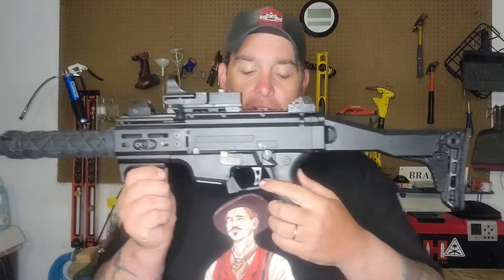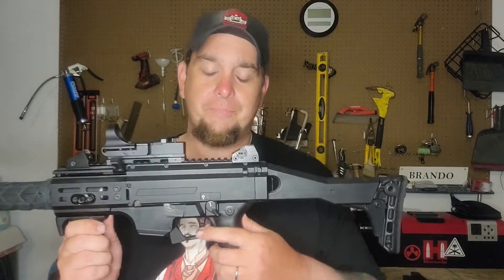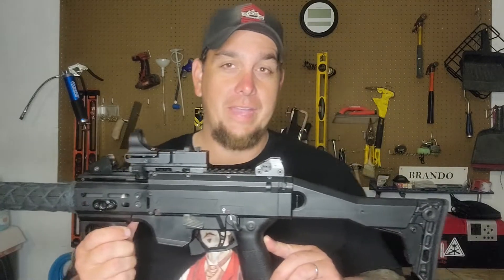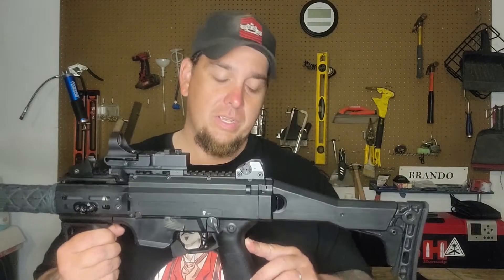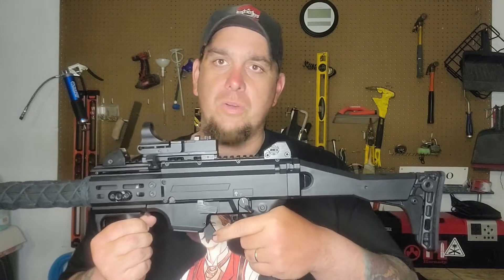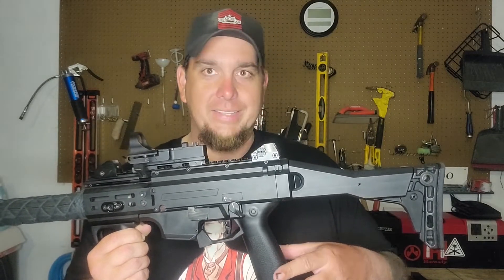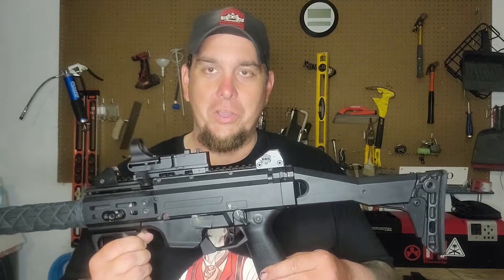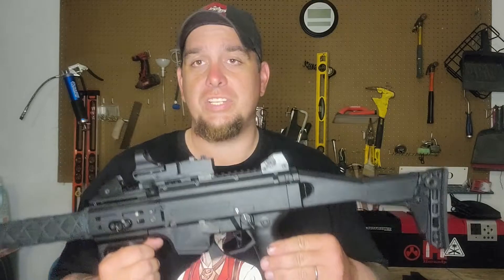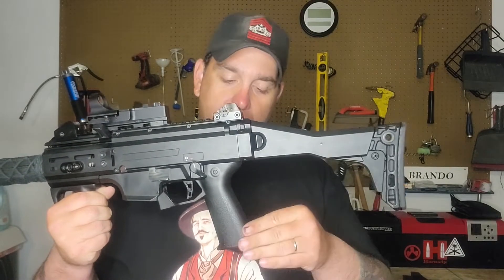We'll talk about the trigger. From HB Industries, I did replace the polymer trigger with an aluminum trigger, because I felt the aluminum trigger would be a little more sturdy. I also changed out the pistol grip. One thing I really didn't like about the CZ from the factory is the pistol grip - it's angled way too far back, really slippery, with no grip texture, and it has this ugly mag well at the bottom with no magazine to go into it. So I changed it out to an HB Industries pistol grip with a bit more angle forward and much better texture.